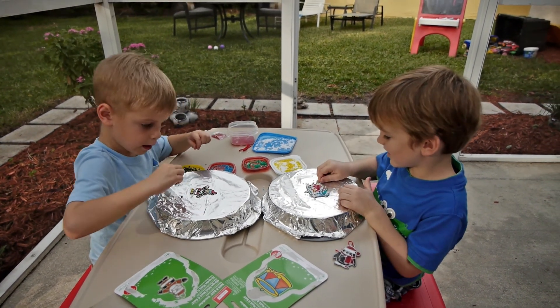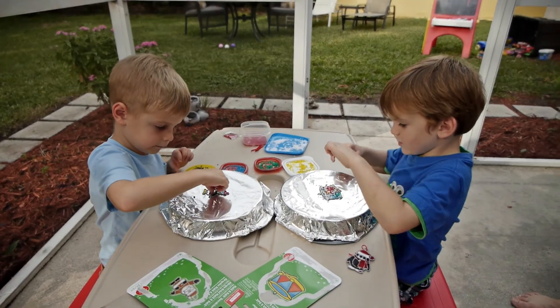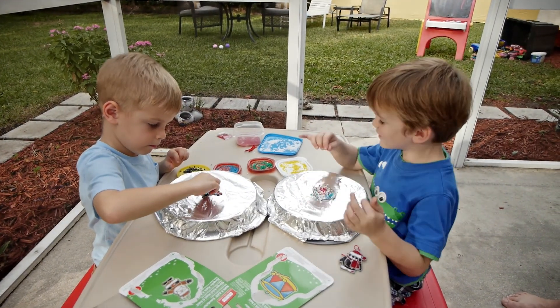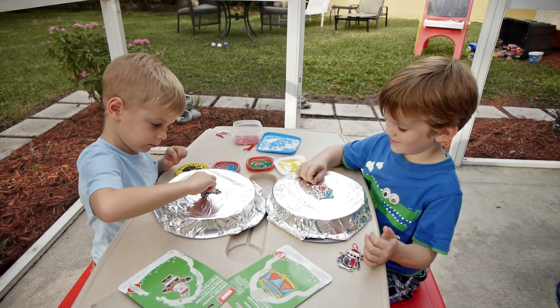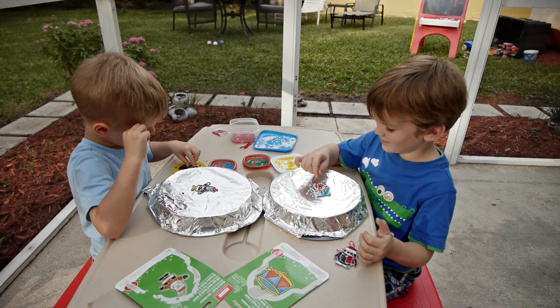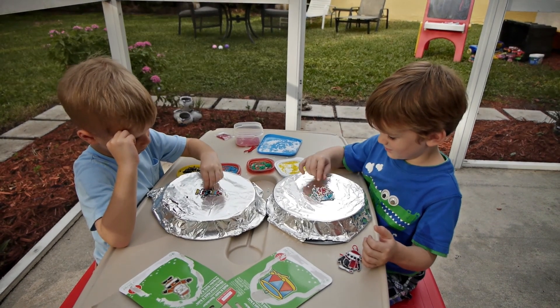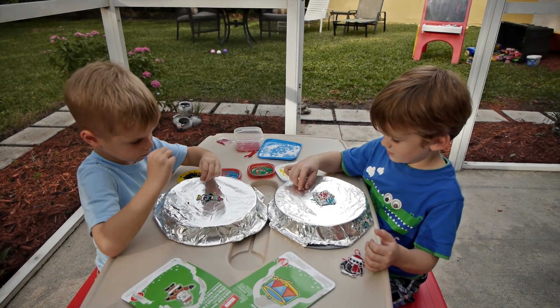What do you do with them after you put all those little beads in there? We cook them. Cook them? Are we going to eat them? No, you put them on the Christmas tree. I don't get it — we're going to cook them but we're not going to eat them? No. Are you serious? Yeah. They're plastic.